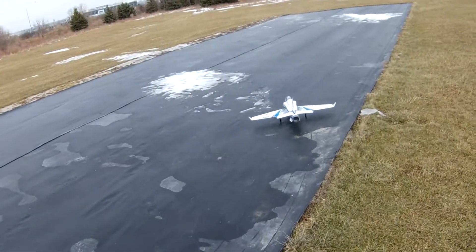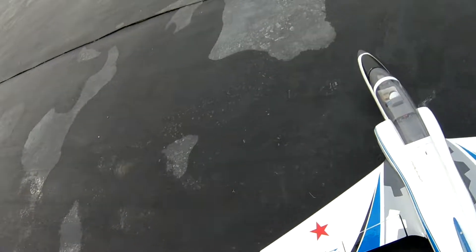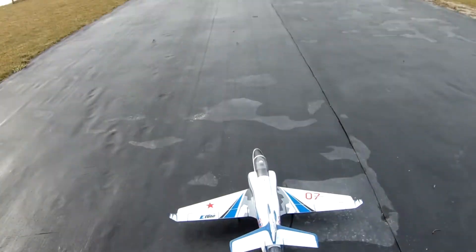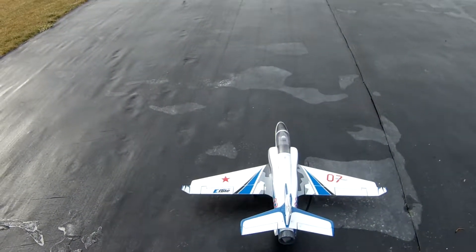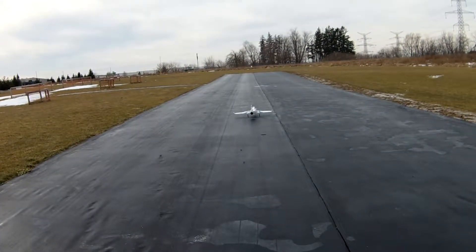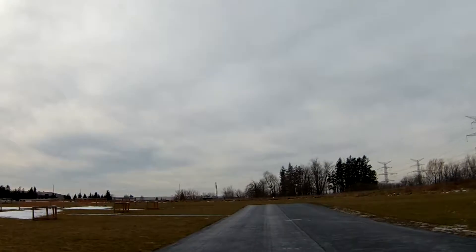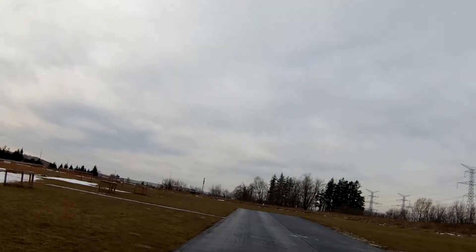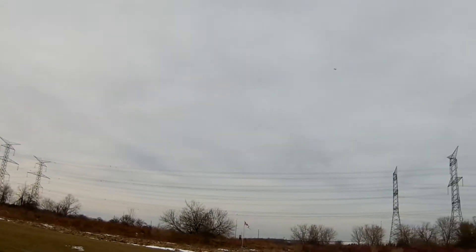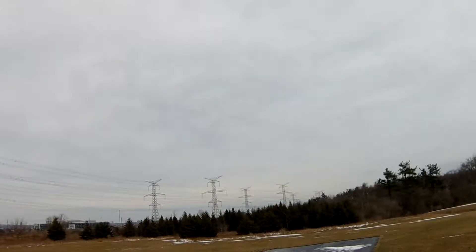Let's see how she goes. Seems fine, but that's with the 5,000.